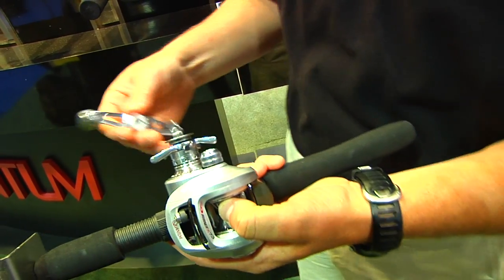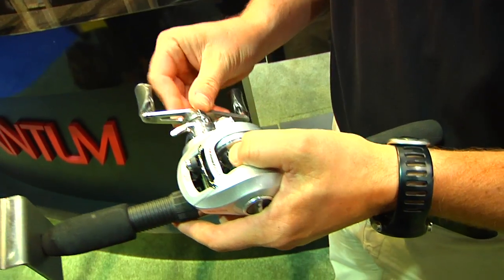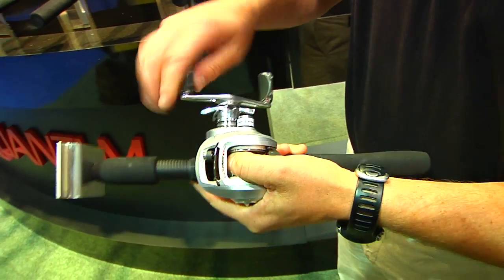Once you're done maintaining it, the star drag goes back on, spring goes back on along with the bearings inside the spool tension knob, and you tighten it counter clockwise and it will lock in place.